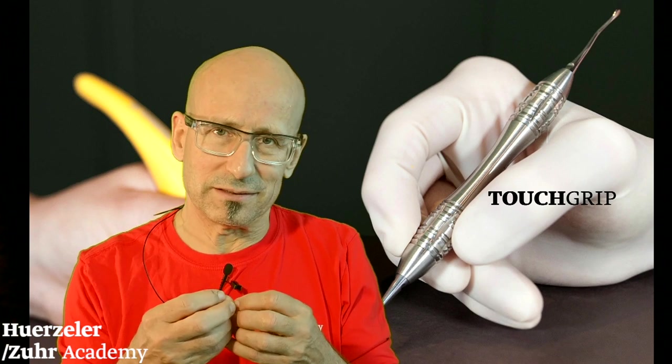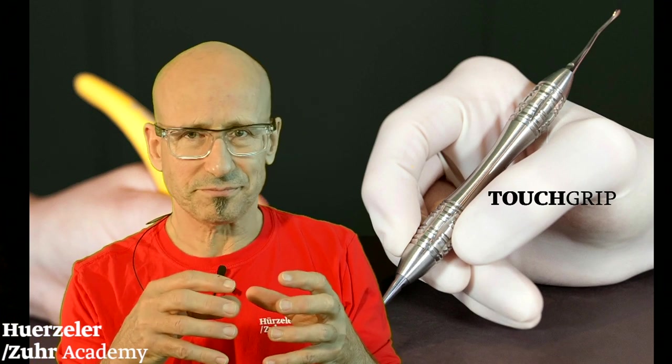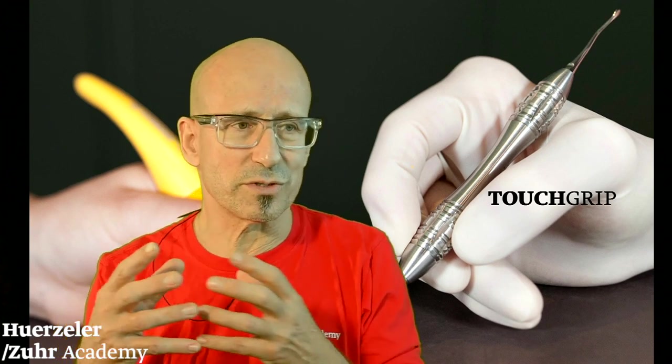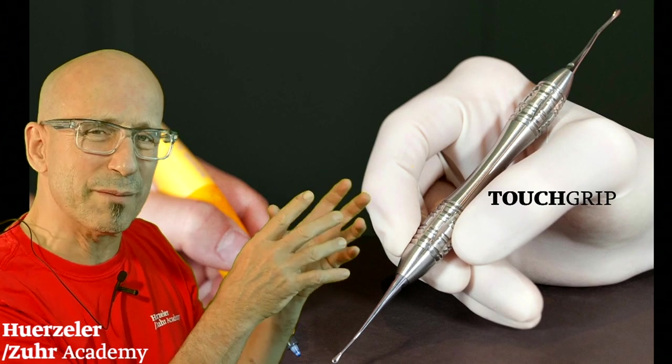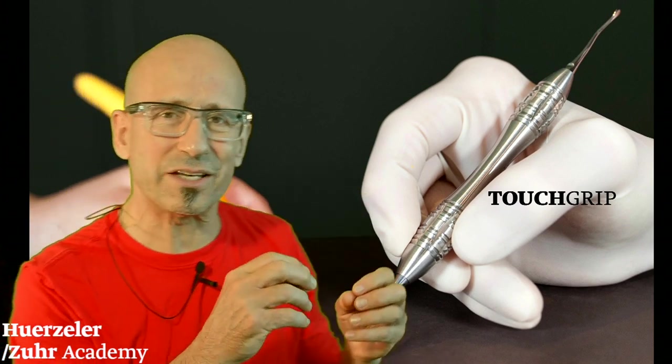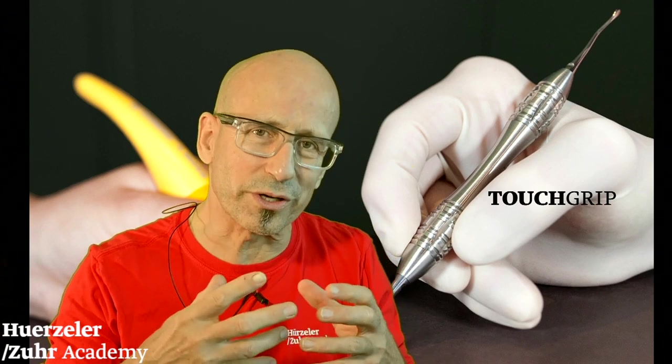Then you start to include your ideas in some prototypes — like you see here, these are some prototypes we started to develop. Then you start to work with them and try to develop further and further.